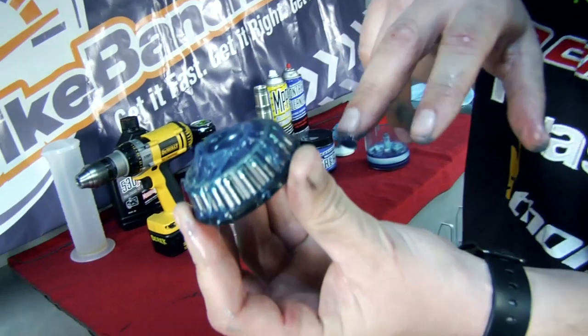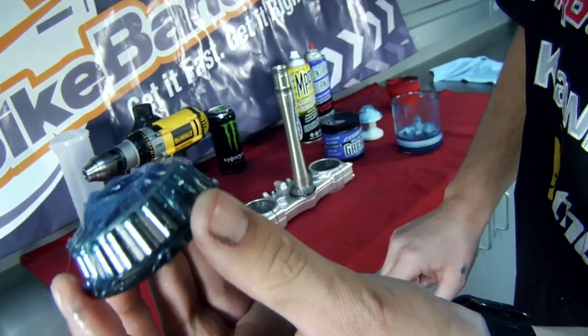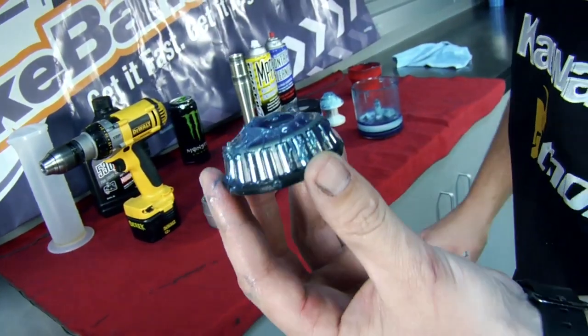Once you pull it out, you can see that the grease is oozing out of the bottoms of the bearings — that's how you can tell it's nice and full. Just wipe off the excess, put it back in, and you're ready to go.